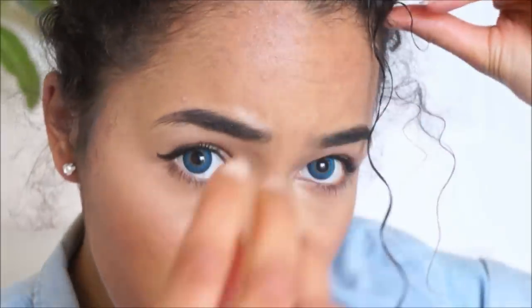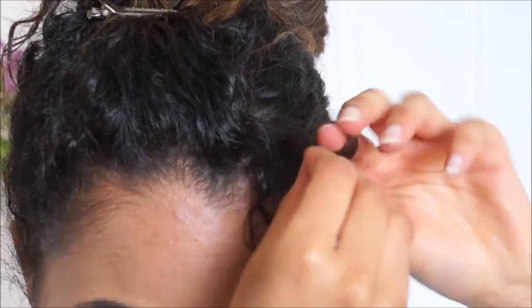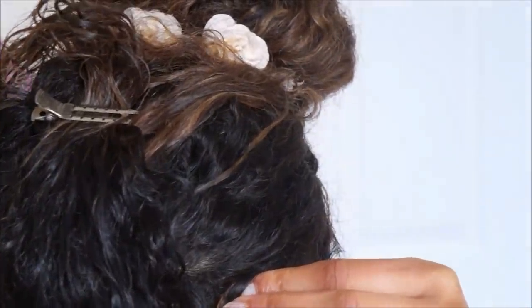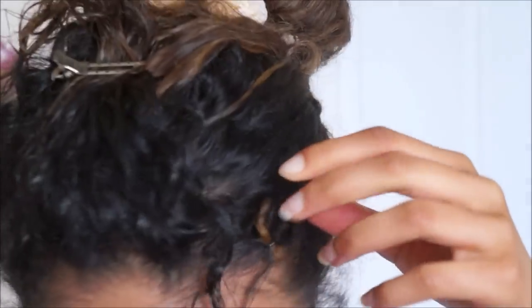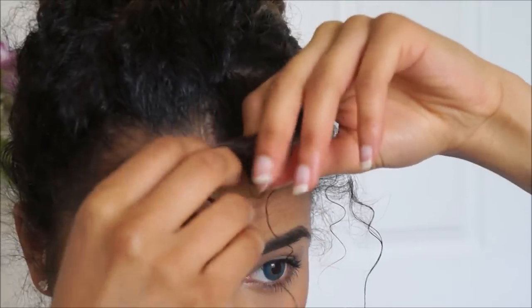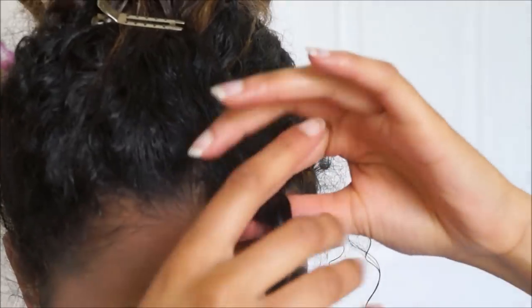The best way I find to see what the natural curl pattern of a piece is, is to just start wrapping and see if it flicks back another way. I can see which direction this piece is going, so I just twist it a bit, get it nice and defined, and then start wrapping it around my finger.